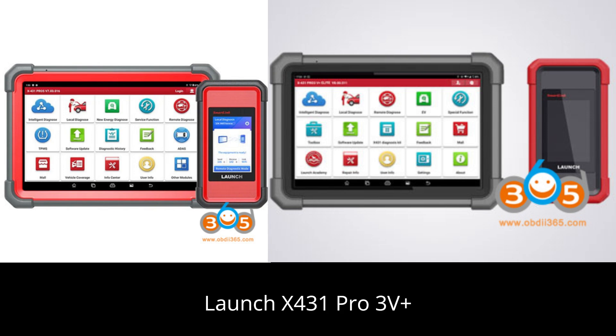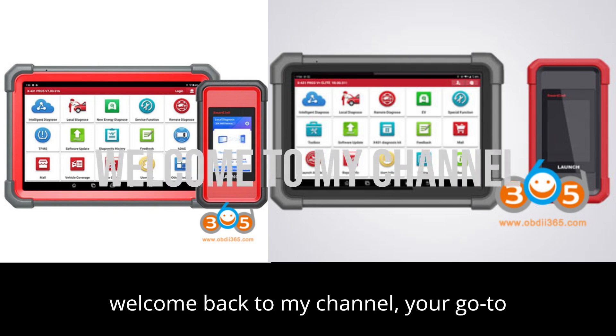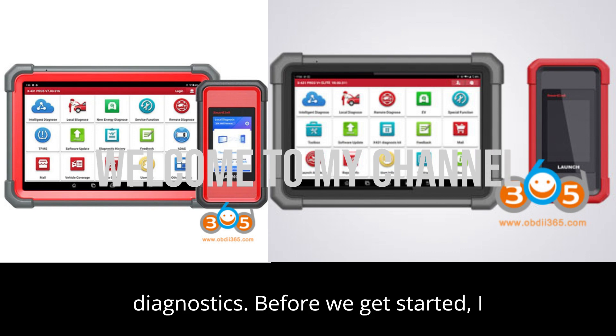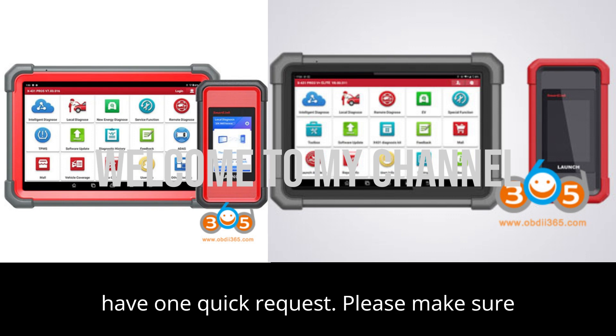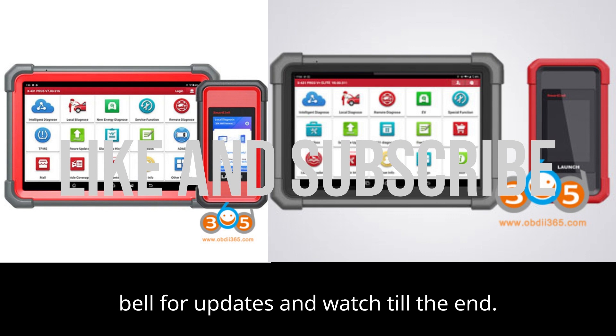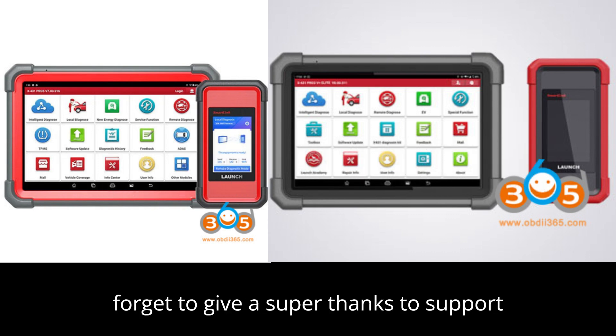Launch X431 Pro 3V Plus Elite vs Launch X431 Pro 5 SmartLink. Hey everyone! Welcome back to my channel, your go-to spot for everything automobile diagnostics. Before we get started, I have one quick request: please make sure you hit that subscribe button, ring the bell for updates, and watch till the end. If you find this video helpful, don't forget to give a super thanks to support the channel.